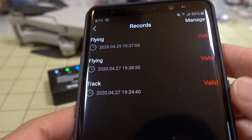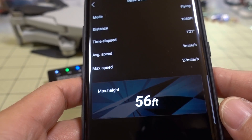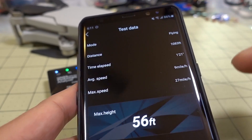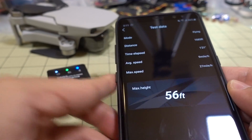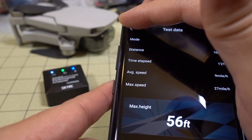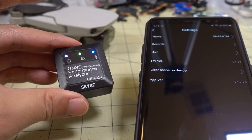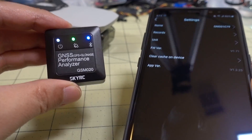The old tests are stored in records. Here are some older tests I did — track and flying. The most recent test shows max height, max speed, average speed, and total distance flown. It doesn't show a graph of how speed changes over time, which would be nice, but it isn't in this app. There's apparently an older or bigger version of this performance analyzer that has more features, so I'm not sure why this newer app doesn't include all those features.